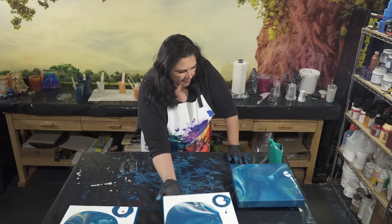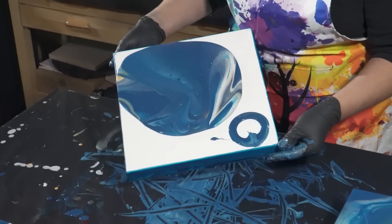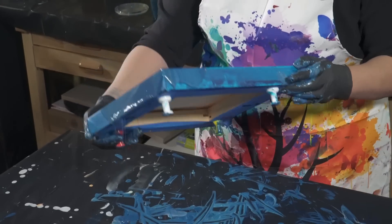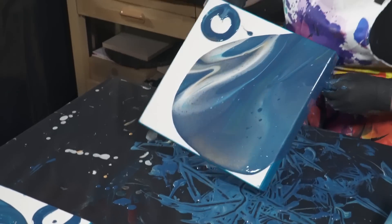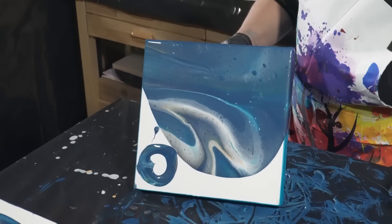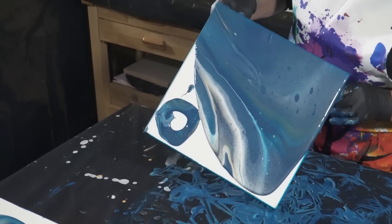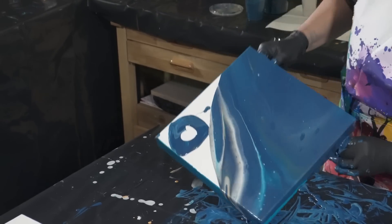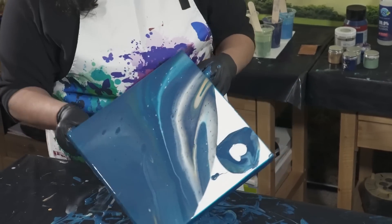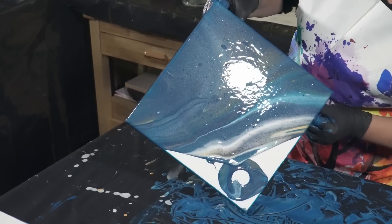That one's pretty — I like the white coming through the pearl. Seven ounces is plenty for a 12x12 when you only really need five and a half, so we've given ourselves some insurance and room to play. We get to choose the composition we want instead of being stuck with exactly enough paint.